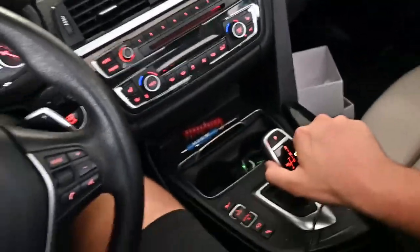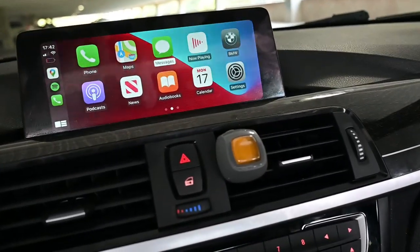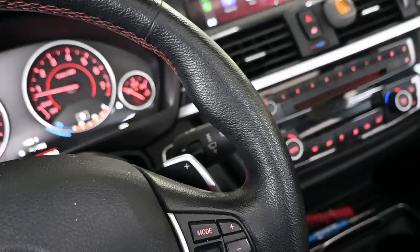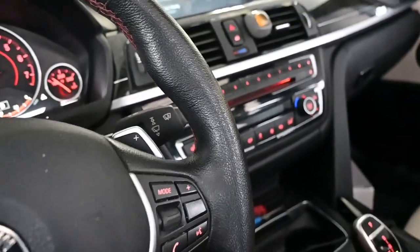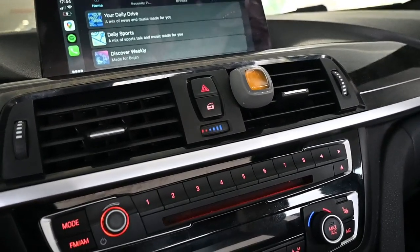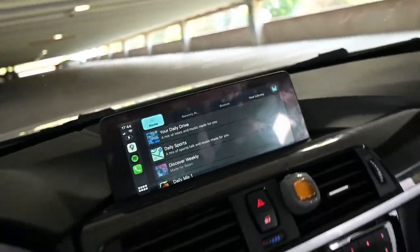If I put it in reverse — oh, it didn't activate. Ladies and gentlemen, we have CarPlay finally in our car. That looks very nice. It's full screen, which is also a big plus. It took some time to install this — I think it probably took a couple of hours. I was trying to figure out how to do a couple of things here.